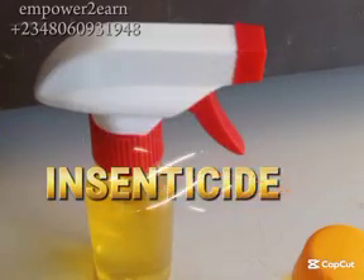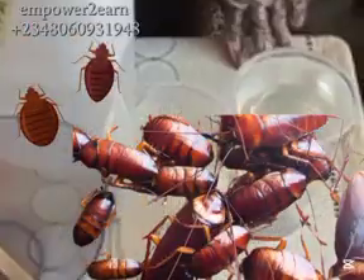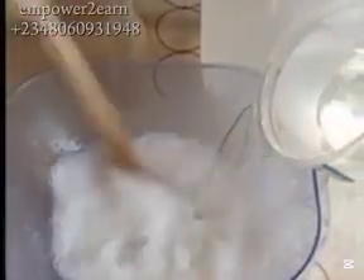Hello amazing people, welcome to today's tutorial. Imagine saying goodbye to stubborn bed bugs and cockroaches once and for all. Sound impossible? Well, in this video I'm going to reveal a powerful and simple magic insect killer recipe that works like a charm. I will also share some secret tips at the end that make it work permanently, so make sure you watch to the very end.